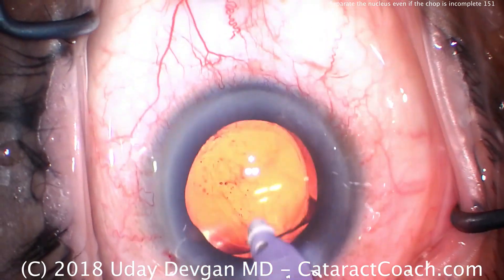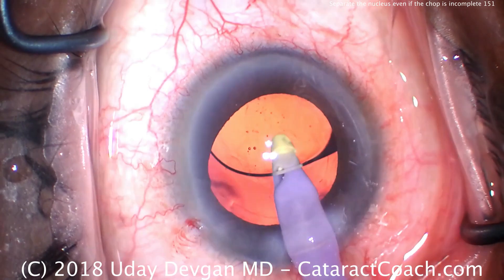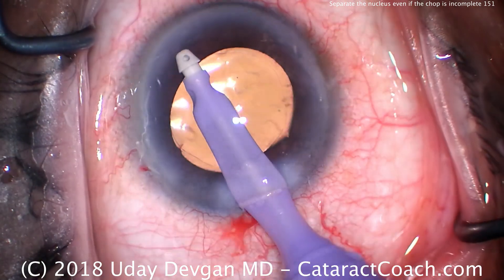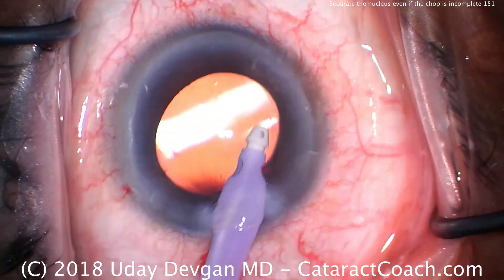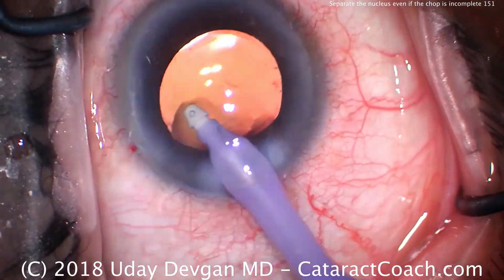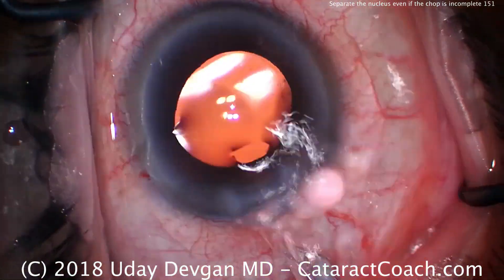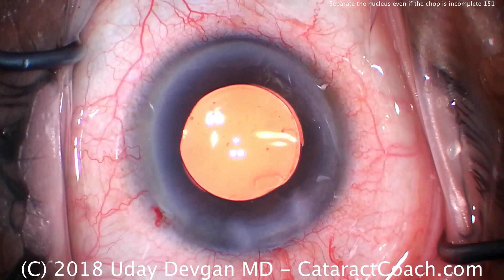Now the IA probe to remove the viscoelastic. It's important to go behind the IOL to remove viscoelastic, and then to go in front of the lens to remove the remainder. We can see that overlap of the rhexis on top of the optic — that looks great. It's a six millimeter optic and a five millimeter capsulorrhexis. Just making sure we have all the viscoelastic removed from the eye. Remember to use a high flow setting for viscoelastic removal — I like a flow setting of at least 50 to 60 cc's per minute.